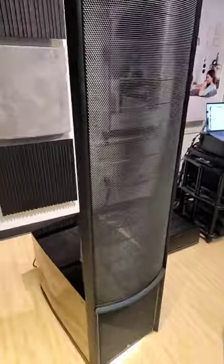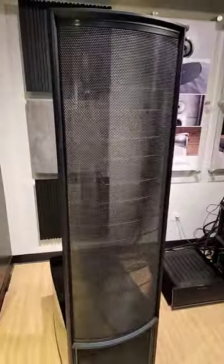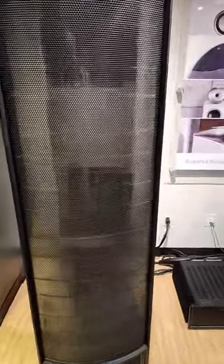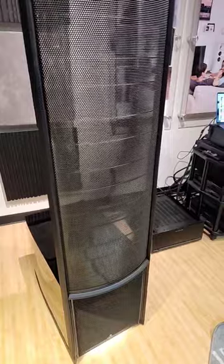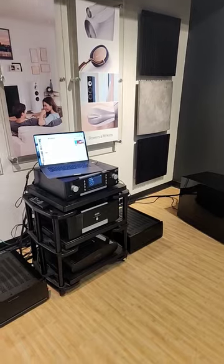The bass was nice and tight, chest-thumping bass, excellent dynamics in these speakers, good imaging — just what you would expect from a flagship-level Martin Logan Electrostats speaker. Really enjoyed this demo. We were listening to some nice stand-up bass jazz records with Mark Levinson electronics.